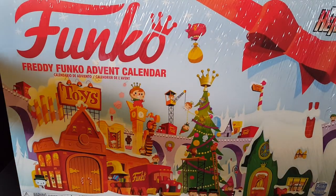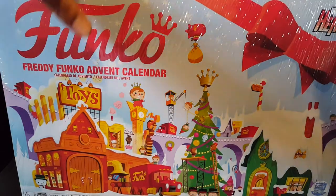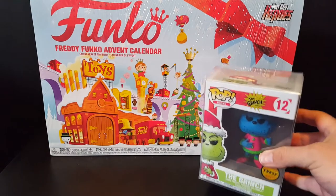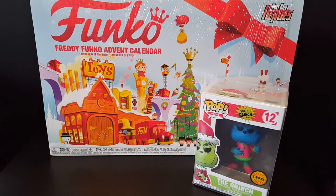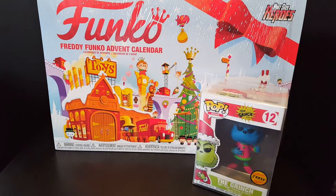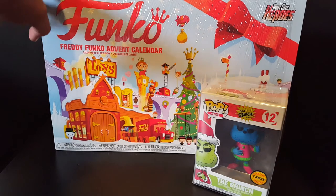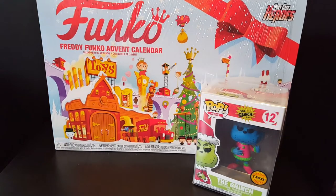So not only is it a mail call day, it's a very holiday type mail call. We have the Funko advent calendar and then we have the Grinch Chase Pop from Half Geek. Thank you very much, Half Geek — I know my wife appreciates it as well to add to her holiday collection. Awesome item from the Funko shop, so we can kick off December 1st and start celebrating the holidays Funko style.